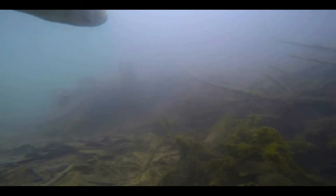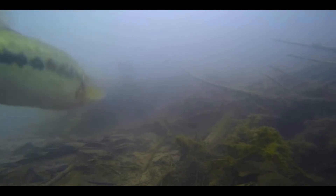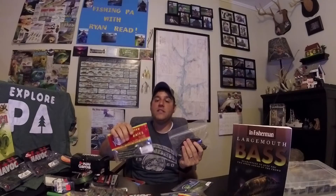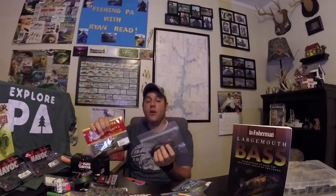Worms are a great bait to cover water and shove in and out of cover searching for active fish. When a bass bites, you'll feel just a little tick or you'll see the bass grab the worm and start swimming off with it — it's all about feel. These types of worms can be really good in clear or muddy water, so get them on a Texas rig and start punching them in and out of cover.